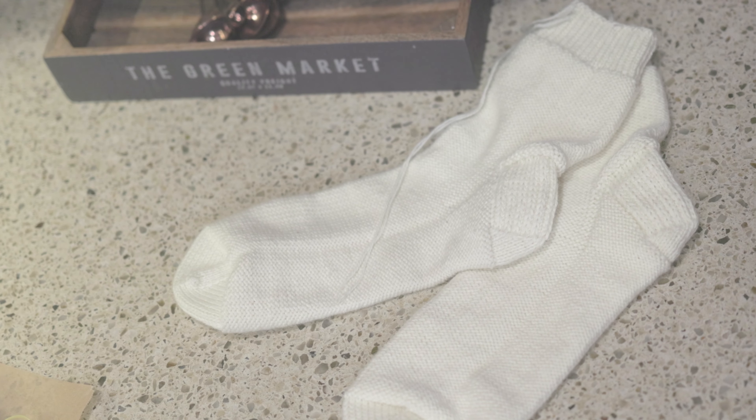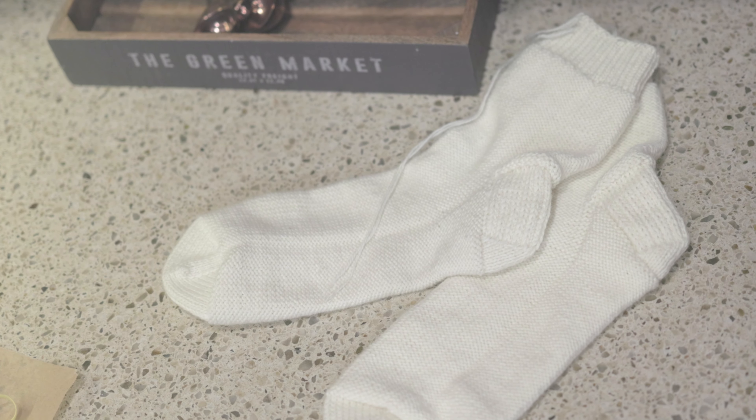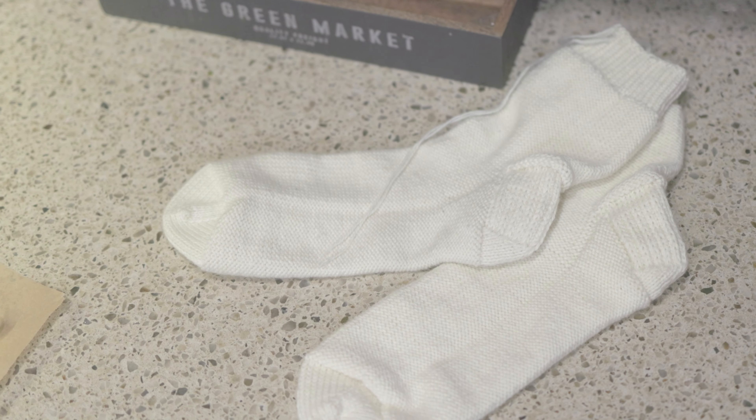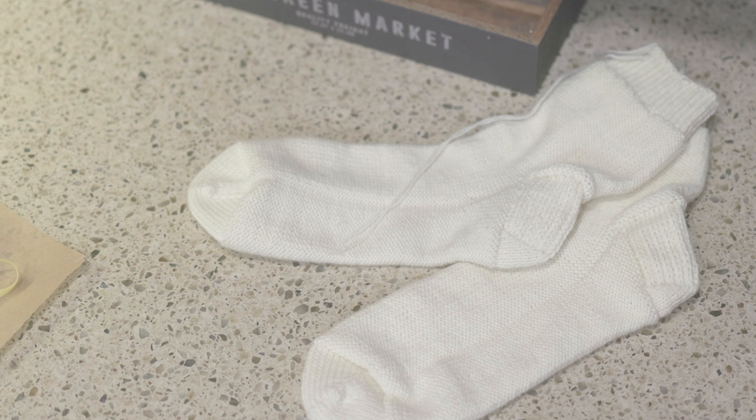I thought this was the perfect pattern for this project because the socks are knit holding fingering weight yarn double. I knew because they were going to knit up fairly quickly that if the project all just went awry, I wasn't going to lose a lot of time and I could just over dye the socks at the end to rescue them.